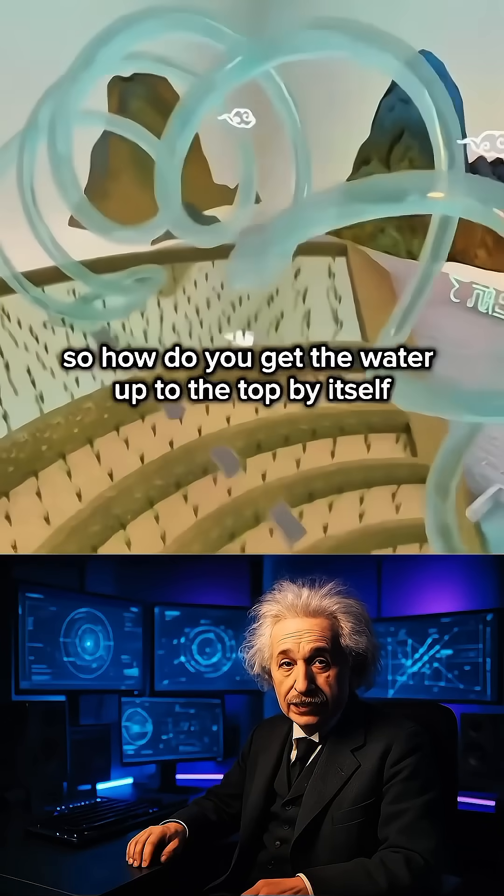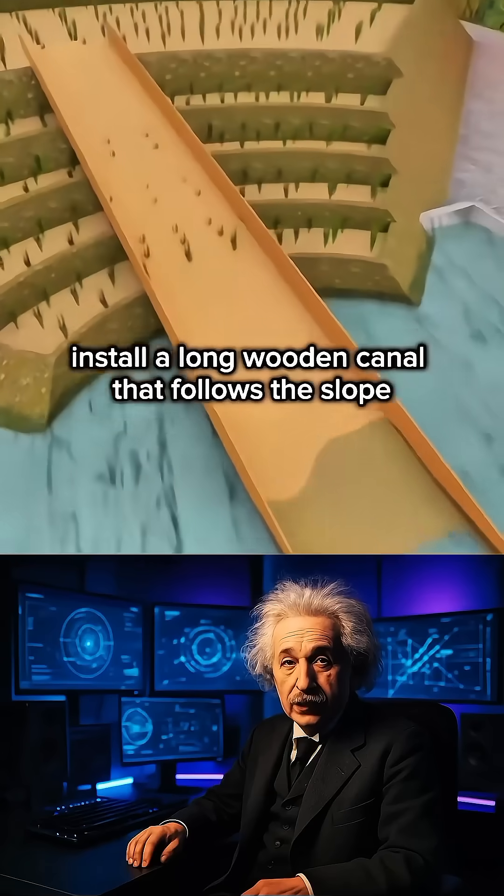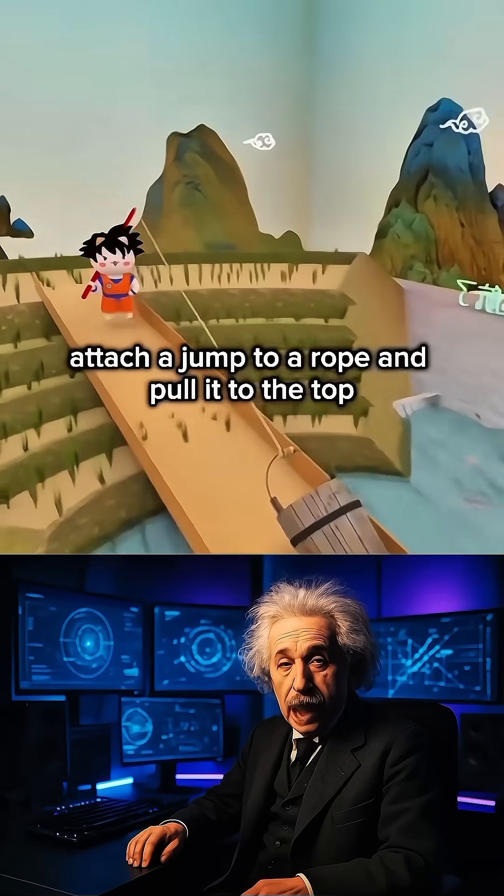So how do you get the water up to the top by itself? Can you find a first idea? Install a long wooden canal that follows the slope, attach a jug to a rope, and pull it to the top.